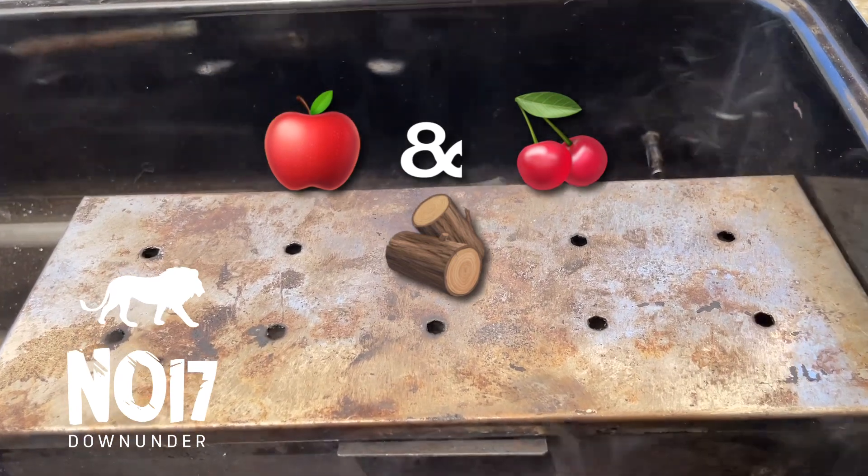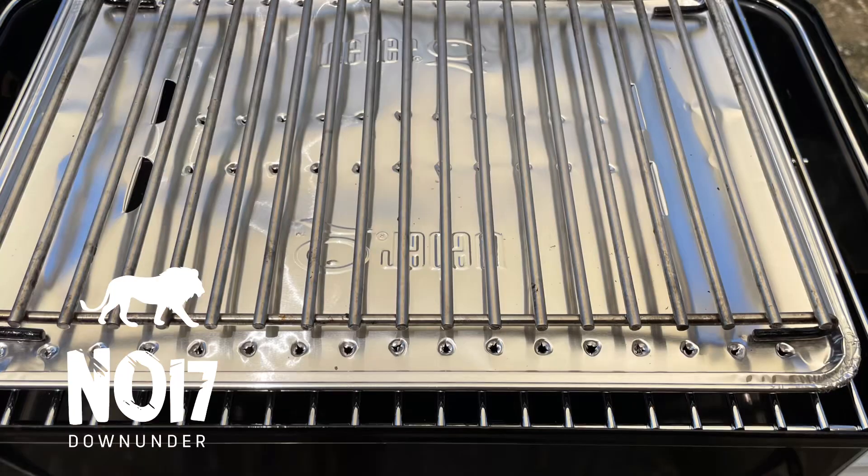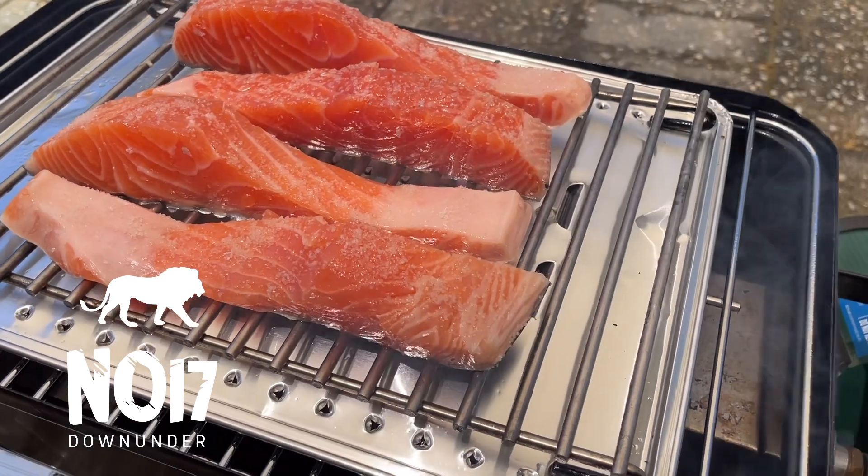Apple and cherry wood chips — that's what I've used. And a Baby Q drip tray and a trivet that the salmon goes on.